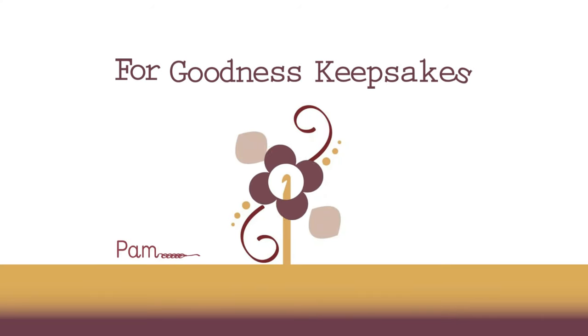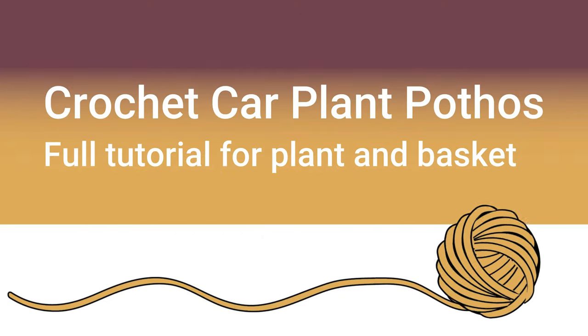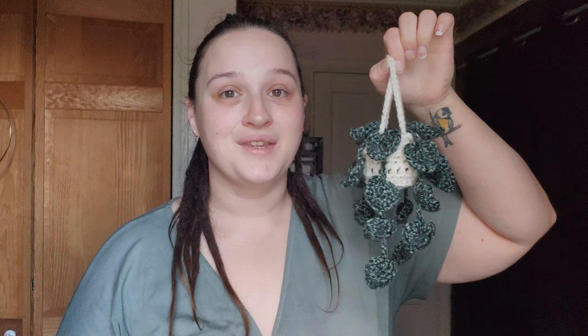Is that how you say it? I am not a plant person so I'm not really 100% sure how you pronounce all these plants. If you're interested in the written pattern you can find this pattern in my Etsy shop for Goodness Keepsakes.